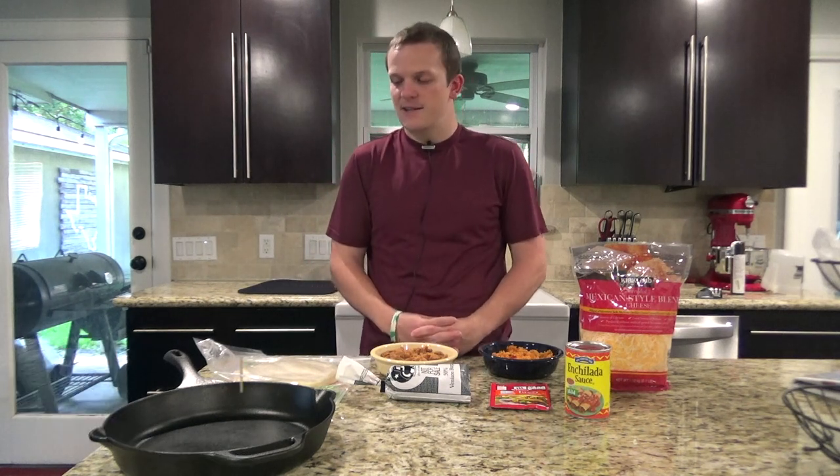Hello, welcome back to Zemin Outdoors. Today on Skillet Sundays we're going to be doing smothered burritos in a cast iron skillet.